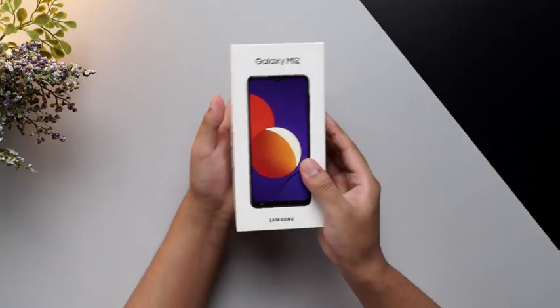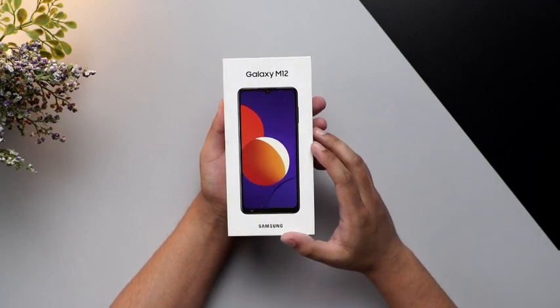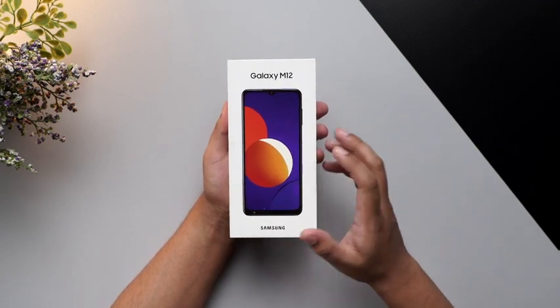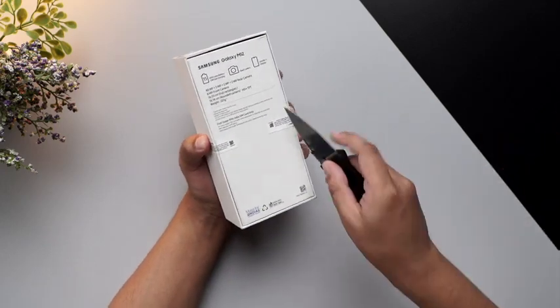Hello everyone, today we have the Samsung Galaxy M12 with us and we are going to unbox this product and see what's inside of it. So without any further ado, let's just quickly unbox this device.